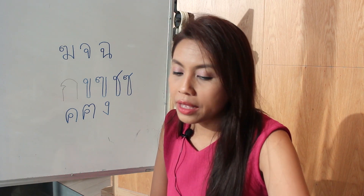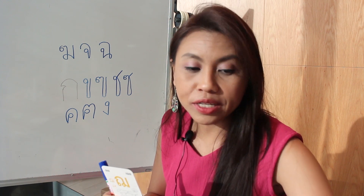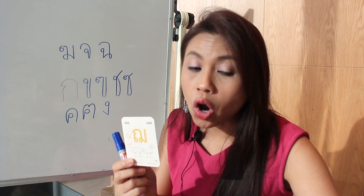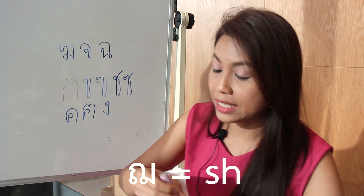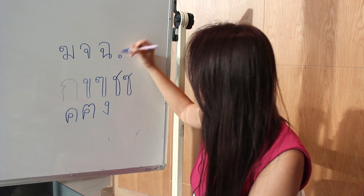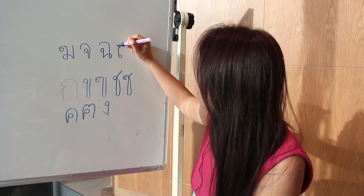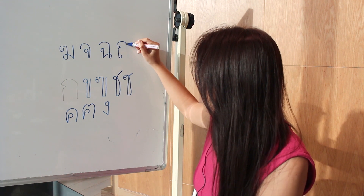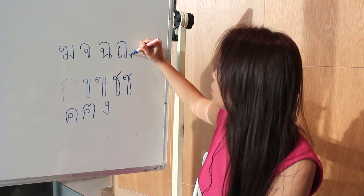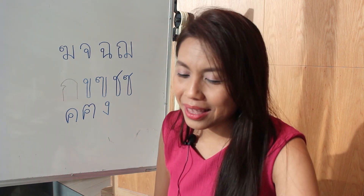The next one has this shape. The way to write it down is to start with the head at the bottom, then go up, do a sharp curve here, then the roof, then go down, do another head here, then go up and back and then go up. So this is the next one.